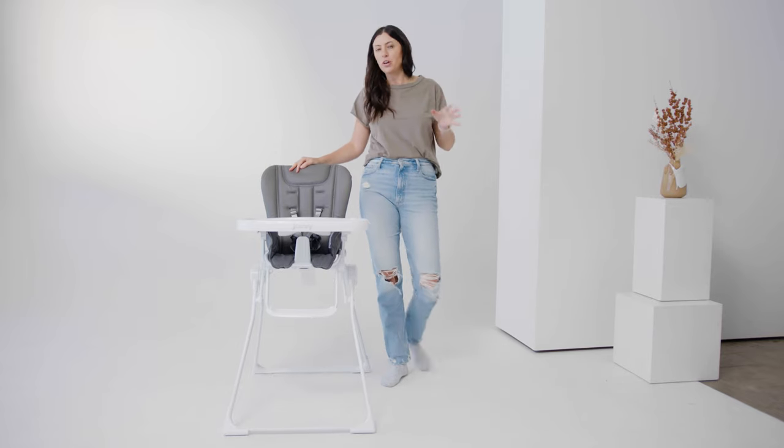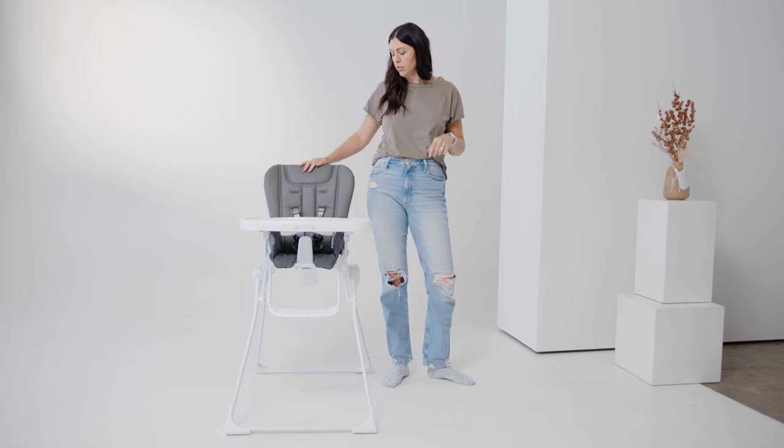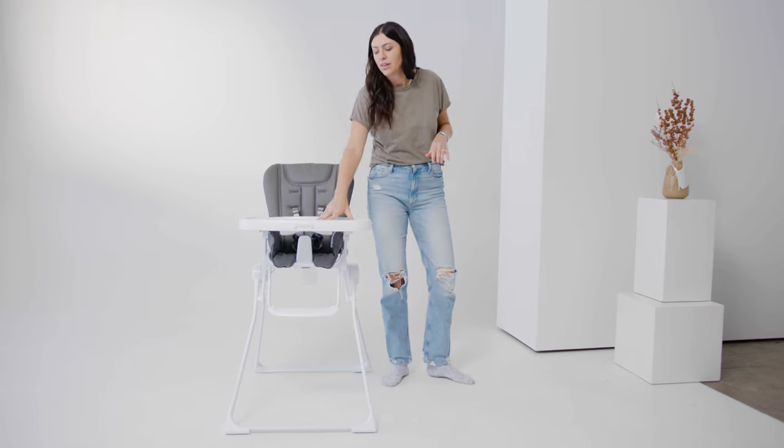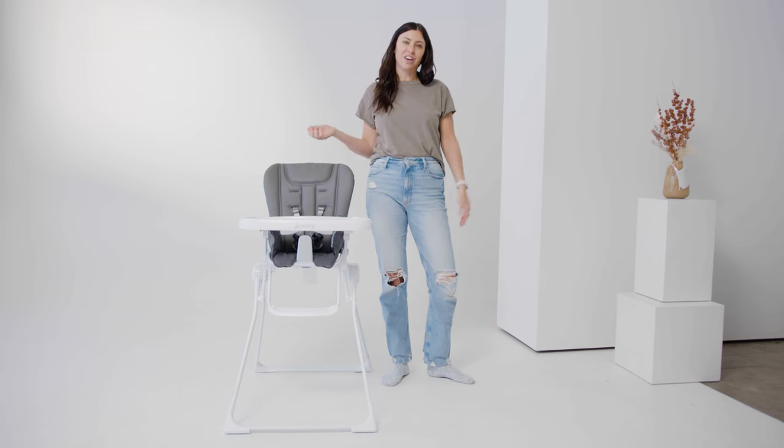To recap, this is a great high chair — very simple. It's a really good price point if you just want a very inexpensive and simple high chair. Very easy to clean, and I love the value in this. Definitely check it out.